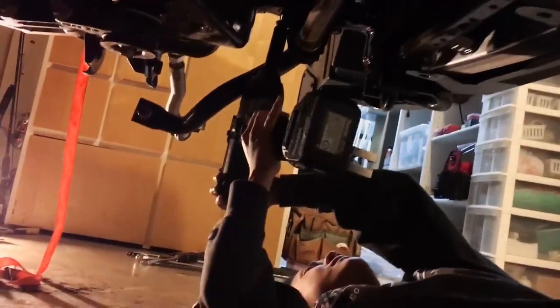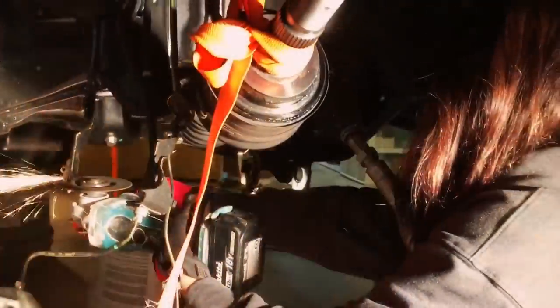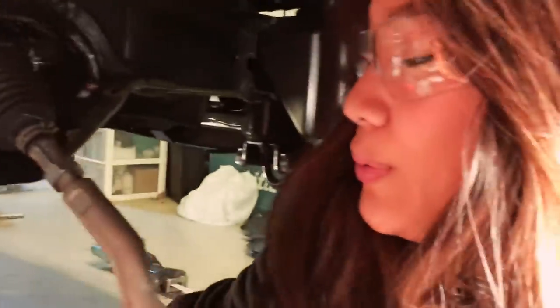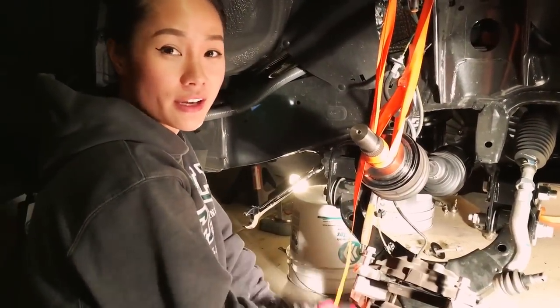I think the screw is loose. Just pull it out. So I just dropped the diff.